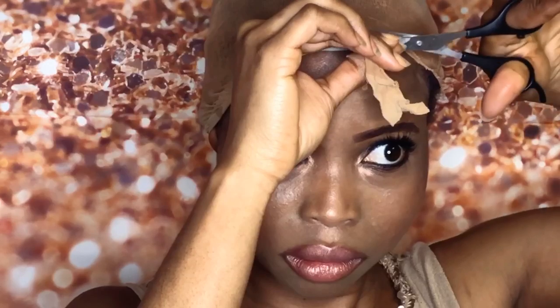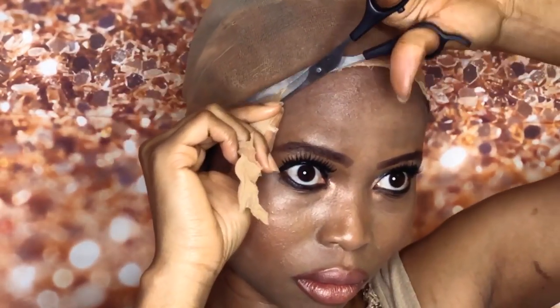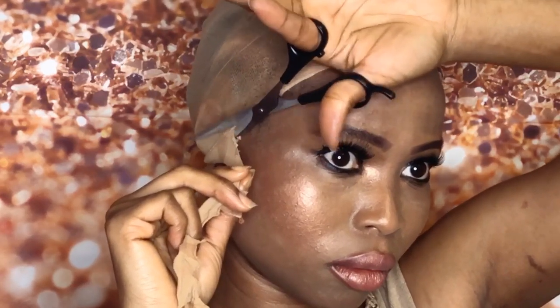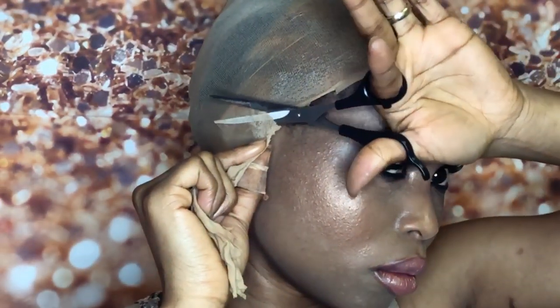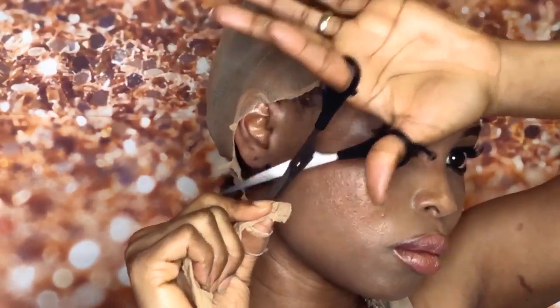This is a glueless lace frontal — I'm not using any wig glue or bond hold glue, because I want to be able to take it off at night when I go to bed. It's summer and it's really hot, so I'm not comfortable sleeping with my wig on. The other side was lifting because it wasn't dry enough before I cut it, so I applied more Gatsby gel and I'm blow drying it now.